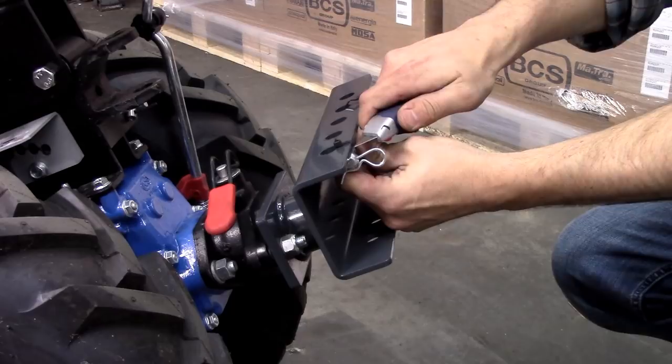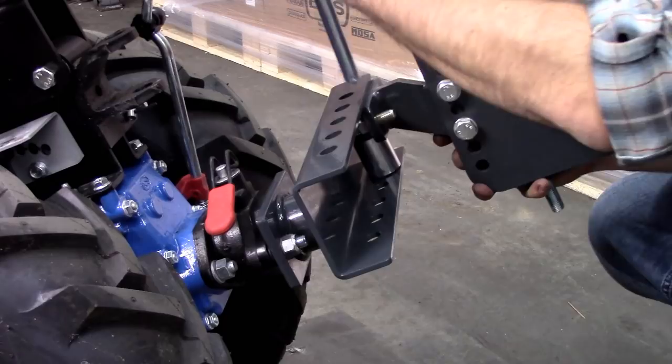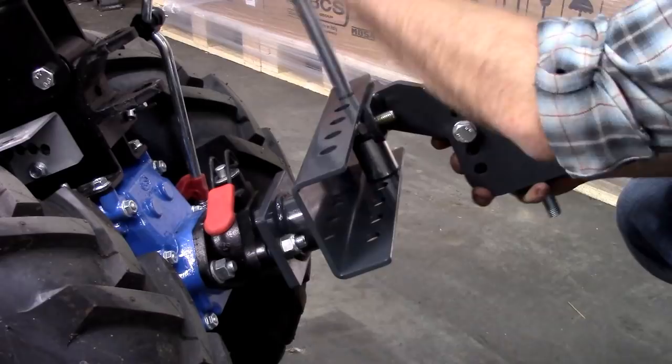Now remove the pin from the zip tie fasteners on the drawbar. Align the adjustable tool carrier with the drawbar setting that is appropriate for the drag implement that you will be using. In some cases you may want to offset the implement to one side or the other, but in most cases the setting should be in the center hole of the drawbar.